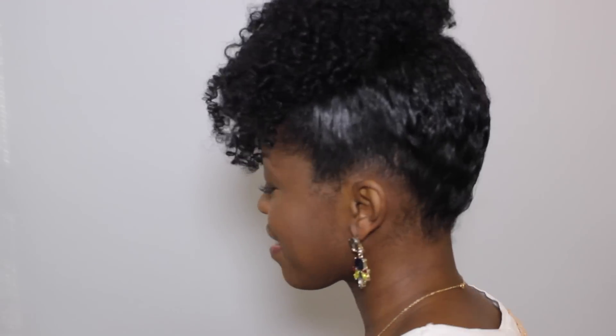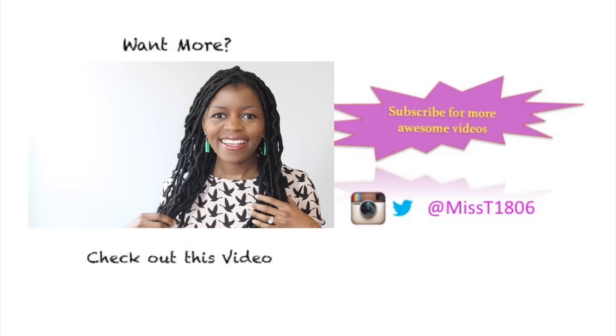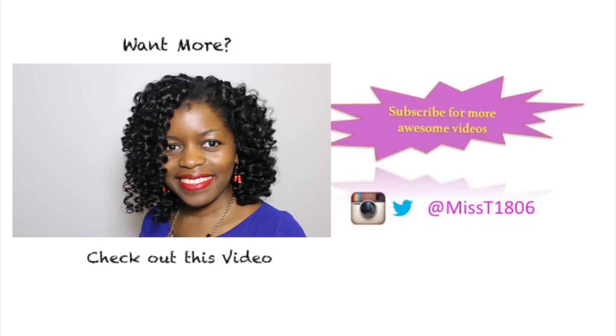That's it — it's a very quick, easy style. Perfect for when those finger curls or that twist out starts getting old. I hope you enjoyed this video. Check the links — I show my forelocks and also how to get amazing flexi rod results. Thank you guys so much for watching. Please follow me on Instagram at listi1806. Share, comment, subscribe, and until my next video, stay beautiful guys. Bye!